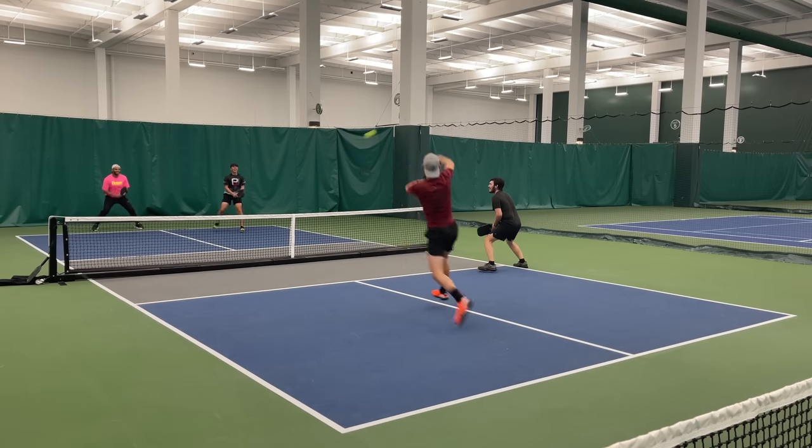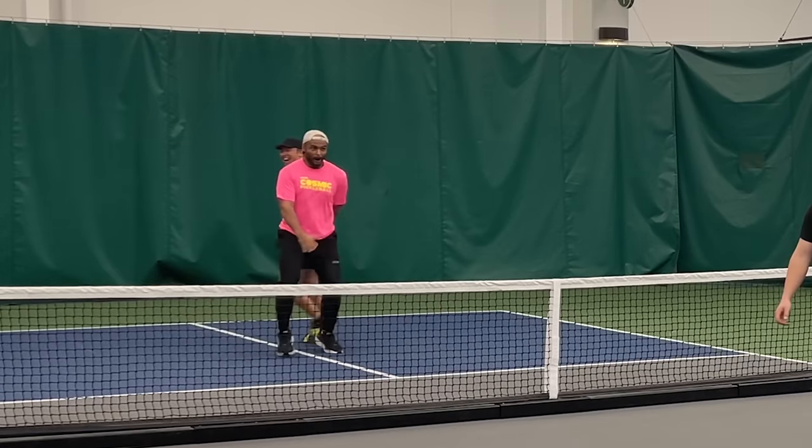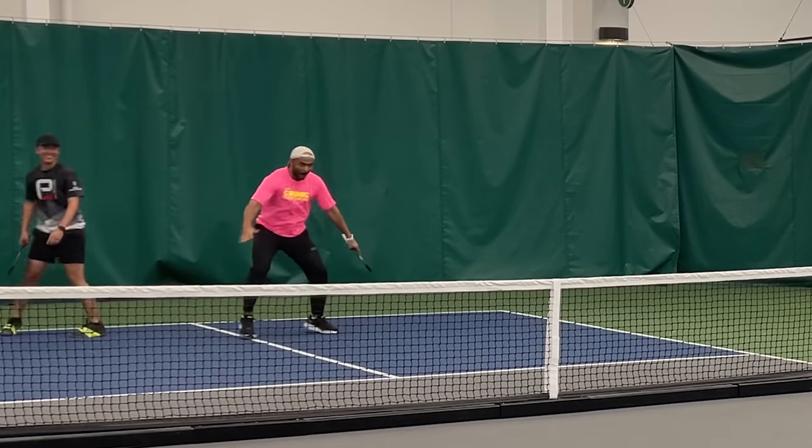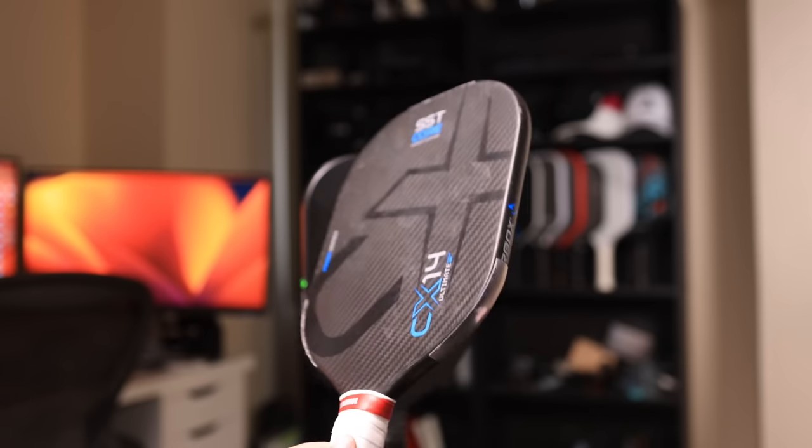I would not put it in the same category as the Prokenix Black Ace, Legacy Pro, or Selkirk Labs Project 002, but I think you have access to adequate power. Where you truly unlock the power of this paddle is once you give it some lead. I added about 0.6 ounces of lead to my CX-14H, placing it on the bottom two corners and one small strip at the head of the paddle.